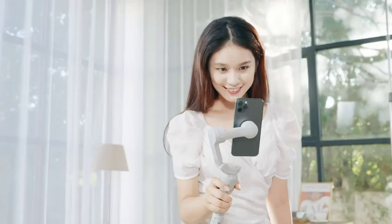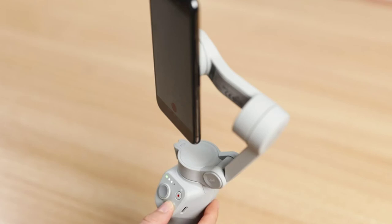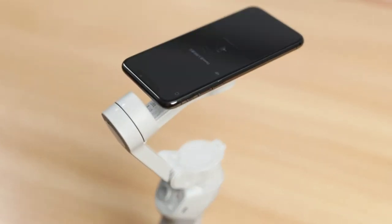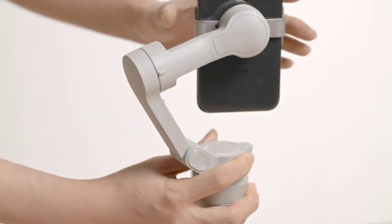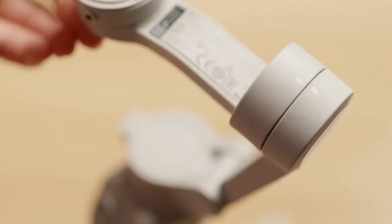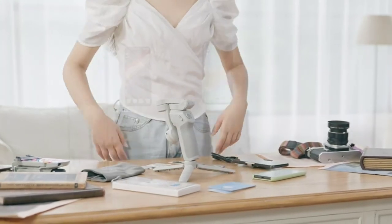Press the shutter button once to start recording. Press and hold the M button until you hear a beep — the gimbal will enter standby mode. Press the trigger once to exit. Press and hold the M button until you hear two beeps — the gimbal will power off. When you are finished using OM4, remove the phone and store the gimbal as demonstrated. Thank you for watching.